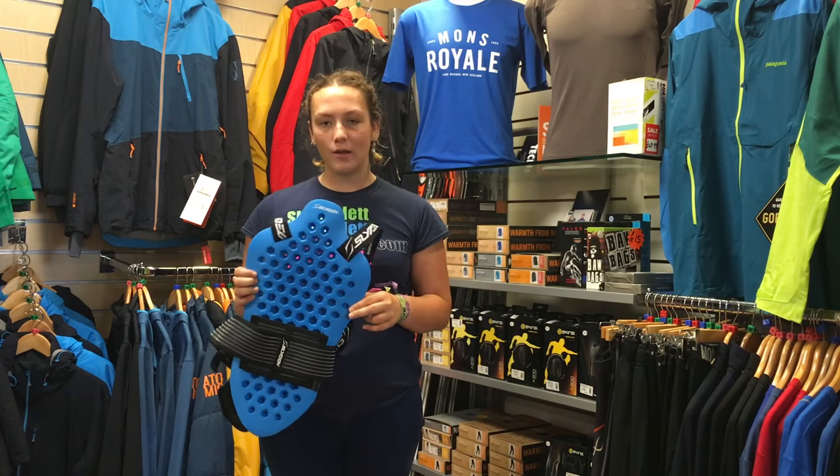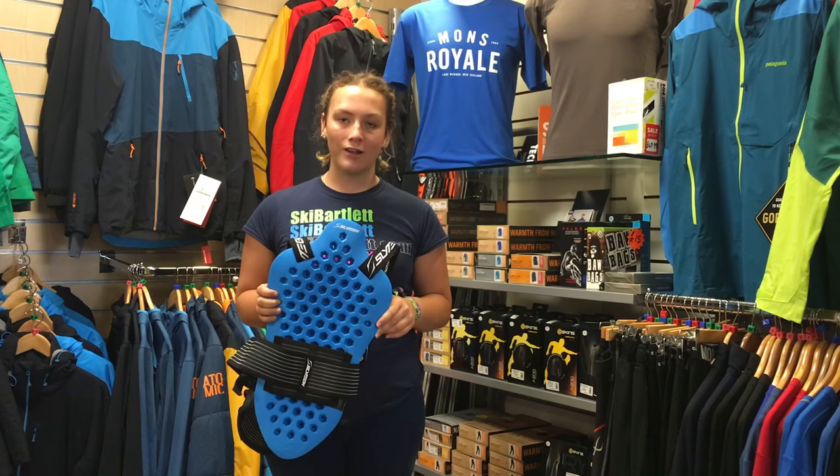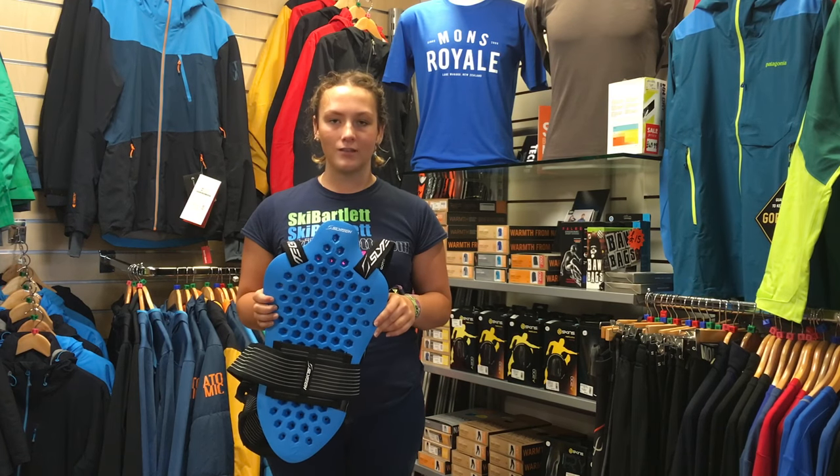If you want to find out more about Slytec or their back protector range, come down to Ski Bartlett in Uxbridge or visit our website at skibartlett.com.